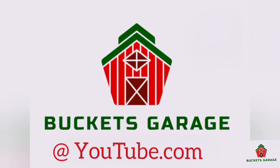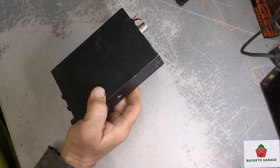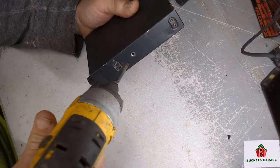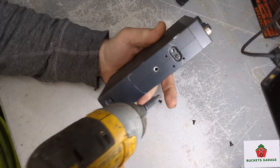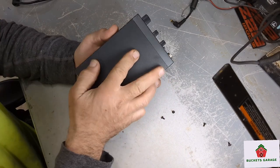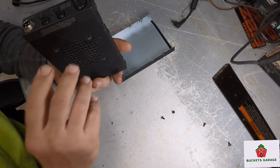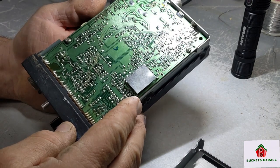I should probably turn that radio down — sorry about that. All right, let's pull this cover off and see what we got going inside. I'll always start with the bottom cover first. All right, visually looking at the board — board looks pretty good.